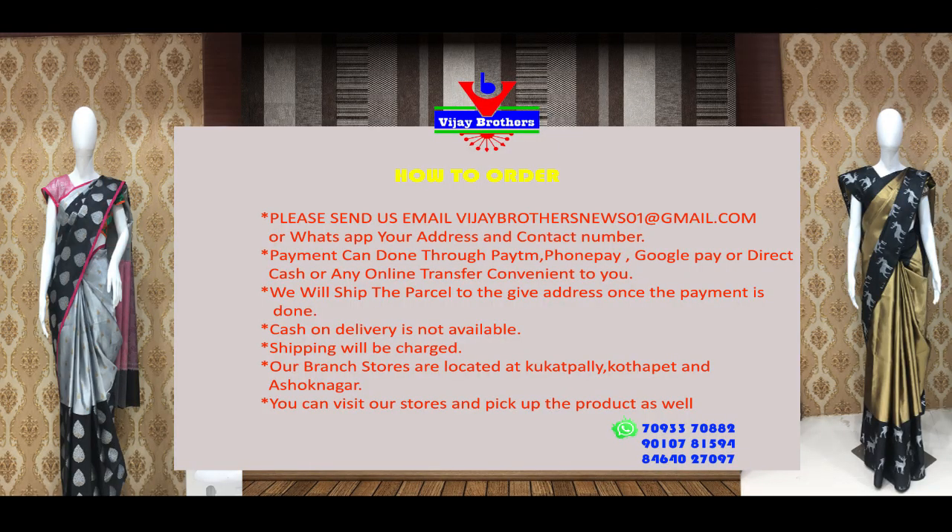This is also available in Vijay Brothers Kukat Palli store. Let's see how we store these collections.